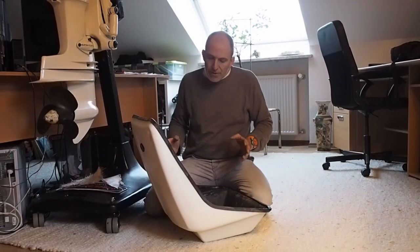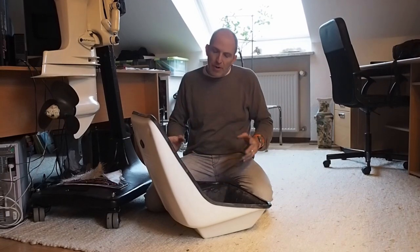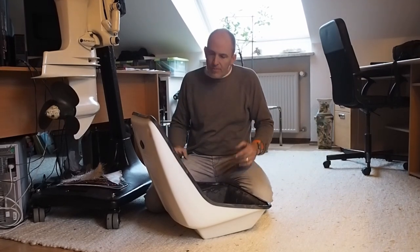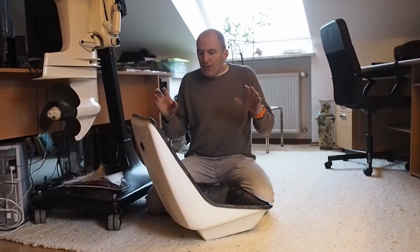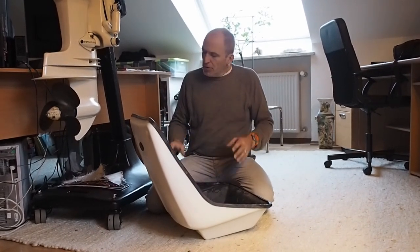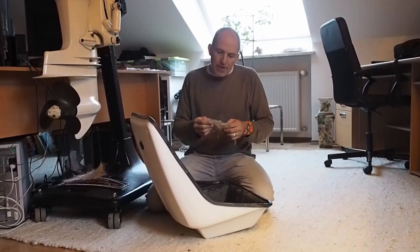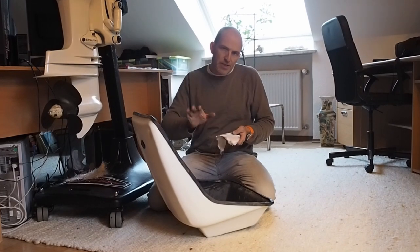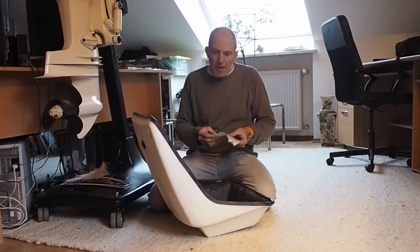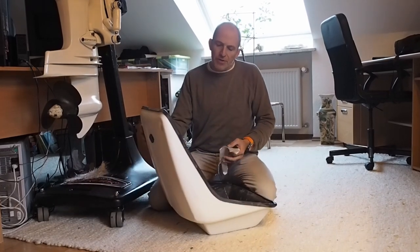What I do when I rebuild these seats: I found one good original that I made a plug from, and then a mold, and started to reproduce the seats. On the plug I have the gel coat, and on the gel coat I have this 120 gram woven material, just to give a nice smooth surface finish and not have any heavy fibers pressing through the gel coat.